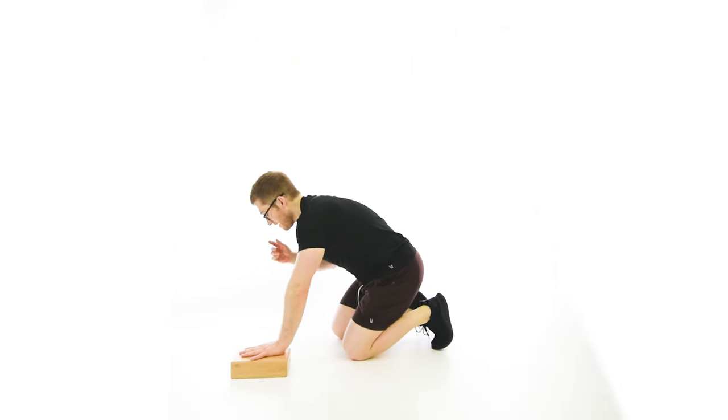The one-hand elevated push-up is a good way to introduce some twisting in the upper body as you're doing your pushing movements. If you get a lot of neck tightness when you do push-ups, this is a good one to try.